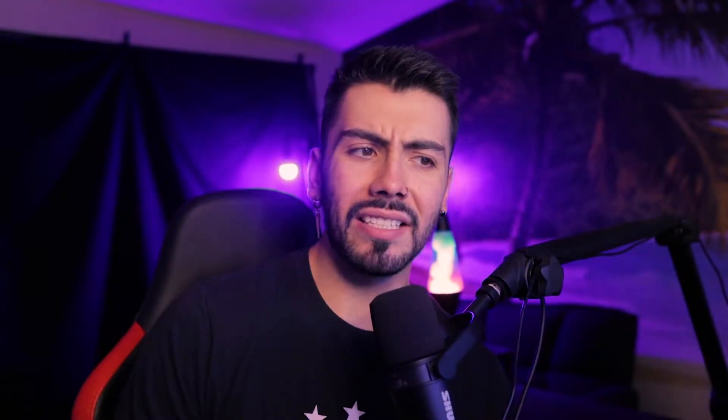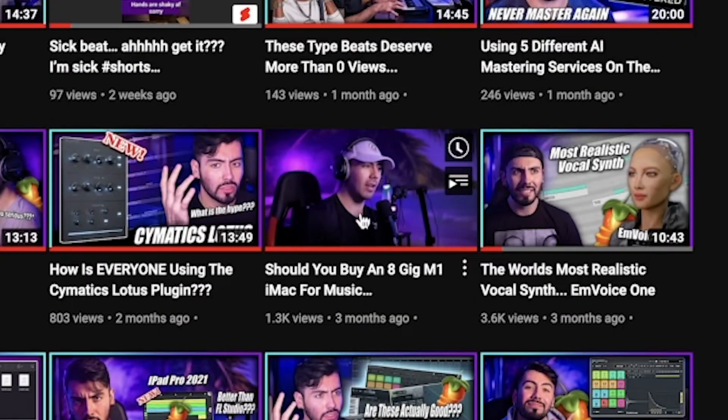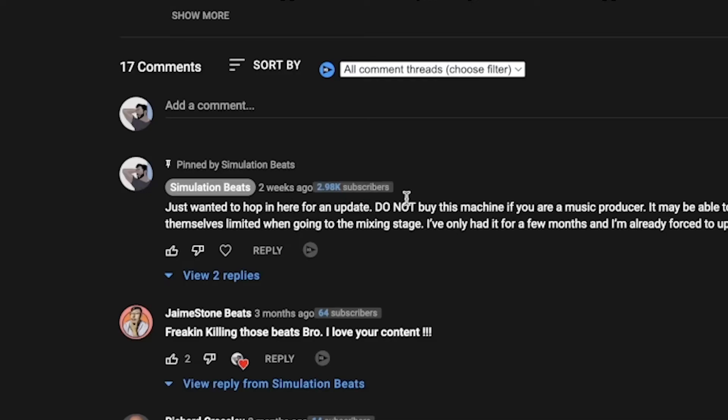How long ago was that video, actually? Let me go check real quick. Yeah, that video was around three months ago. God, it does not feel like it was that long ago. Also, look at the baby face — no beard or anything. Anyway, a couple of weeks ago, I went back to this video to leave a comment, just to hop in with an update. And already not off to a great start.